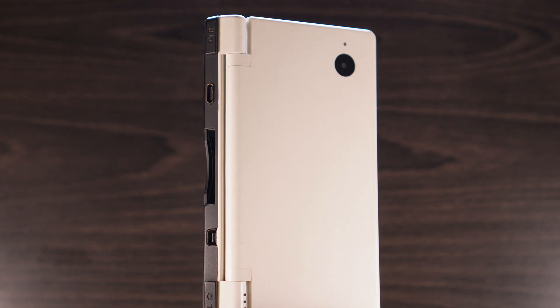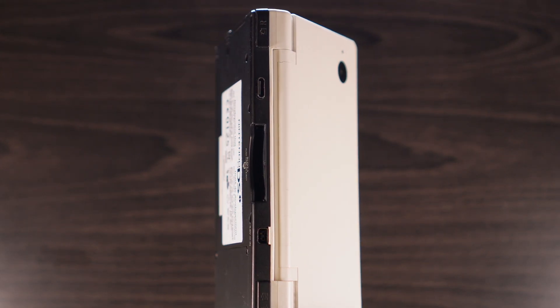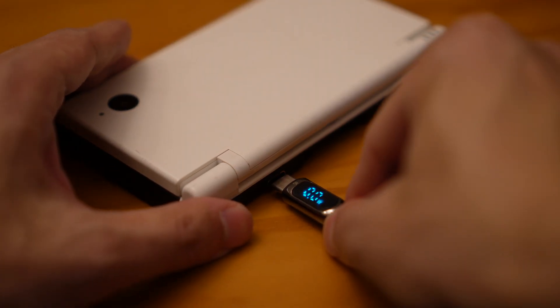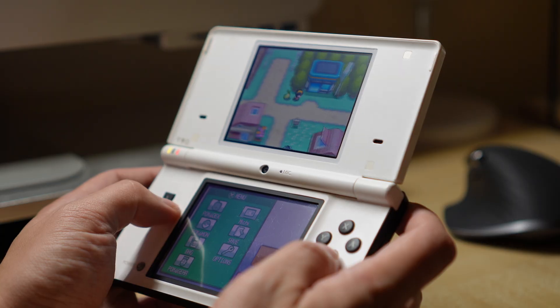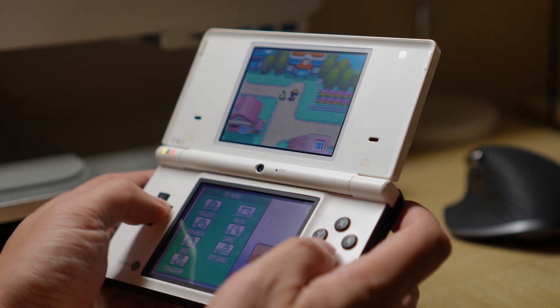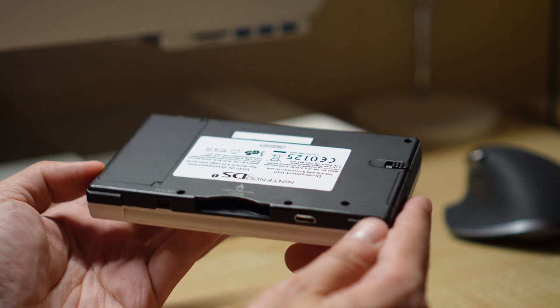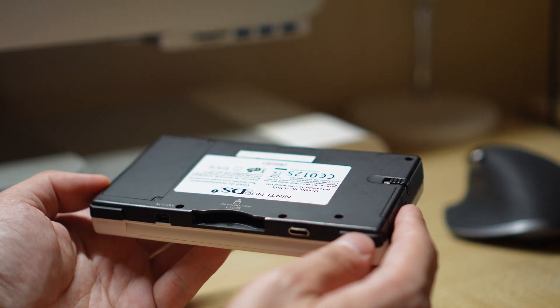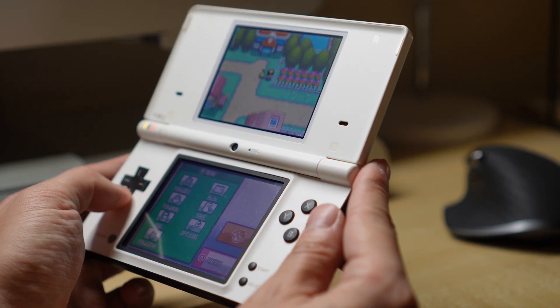And there you have it. We've taken a Nintendo DSi console and added a modern connector so we can charge it with regular phone chargers instead of having to carry an extra brick. The DSi only draws a small amount of power, because it was never designed to support fast charging like most modern phones do, but it's more than enough to power up the system in a short amount of time. With custom firmware installed, I can dump the content of my game cartridges and play the games directly off the SD card, which saves me having to carry around a stack of game cards. I hope you've enjoyed this modding guide, and I'll see you in the next one.